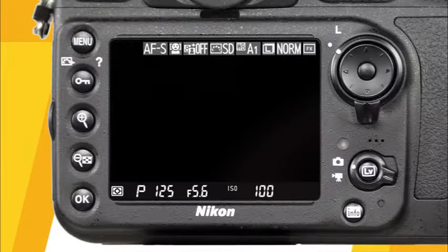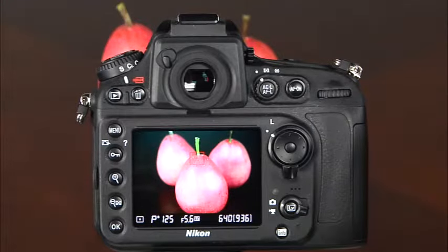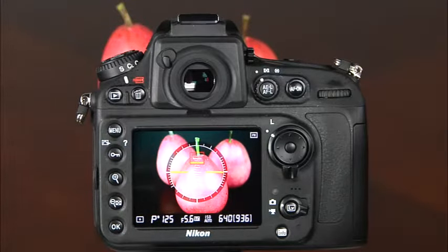In the default live view screen, several important shooting settings are displayed: metering mode, shooting mode, shutter speed, aperture, ISO, number of shots remaining, focus mode, focus area mode, active D-Lighting setting, picture control, white balance setting, image size and quality, and the FX or DX icon. To hide many of these icons, press the info button. Pressing info again brings up a framing grid. Pressing it again displays the camera's virtual horizon, which indicates when the camera is level horizontally, vertically, and in the forward-backward positions.